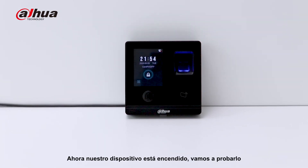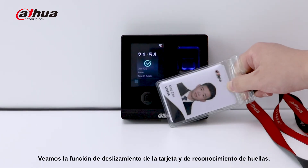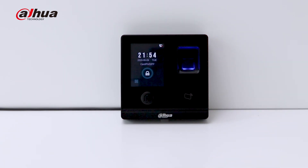Now the device is powered on. Let's look at the card sweeping and fingerprint regulation function. We can see that the speed of fingerprint regulation is very fast. That's all for the product demonstration. Thank you.